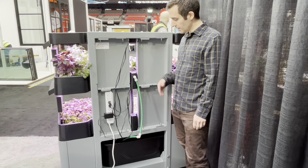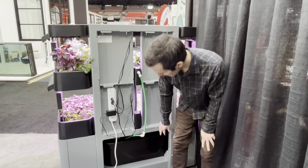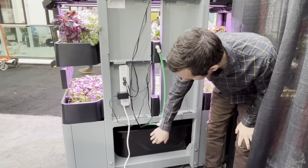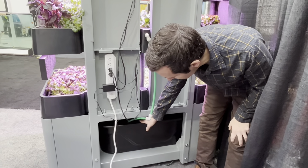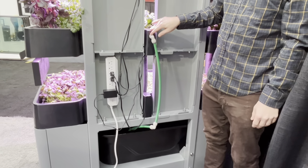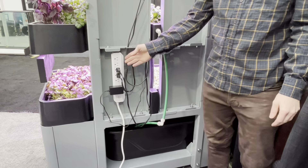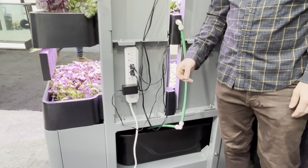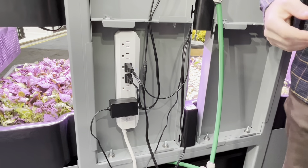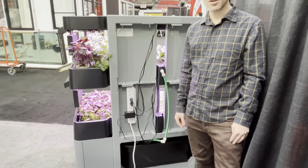This is the back of the system — it has the utilities that allow the system to operate. Down here you can see the reservoir, which is really easy to access from the back. This hose coming out of the reservoir is where the pump attaches; the pump sits right in the bottom, water comes up into the top tray, and then cascades through this hose into the bottom tray. We also have this smart power bar which you can connect to your phone, allowing you to control the system manually from anywhere in the world, or you can set timers to come on and off automatically.